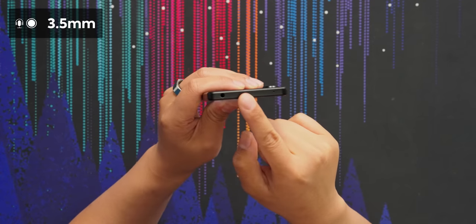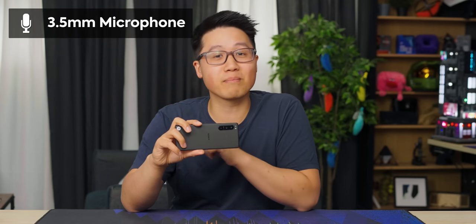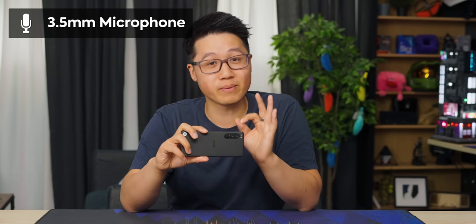This phone — and this is probably one of my favorite things about Xperia phones — has a headphone jack. It's 2022 and most smartphones don't have headphone jacks. On top of using headphones, you can actually use a mic input, and that is very important because high-quality audio, especially if you're shooting on just your phone, is very necessary.